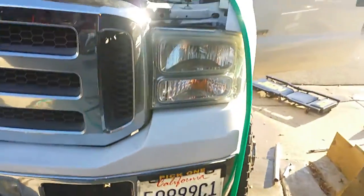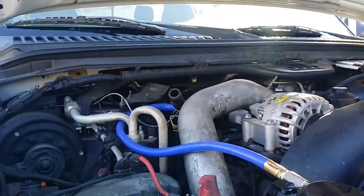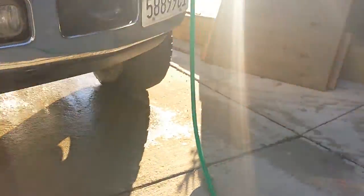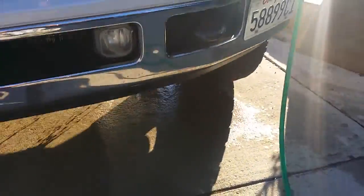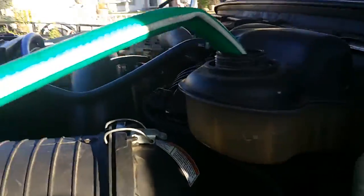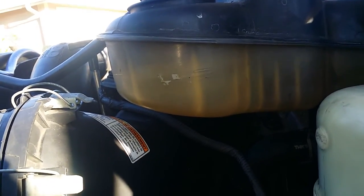Alright, continuation. So let's put this side unplugged, put the hose into that side. You can see how much is coming out now that I got the truck running. I'm going to run this for a couple minutes, making sure to keep an eye on the D-gas bottle, making sure that thing doesn't run empty.